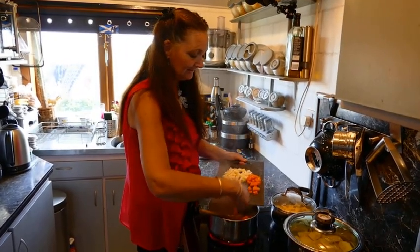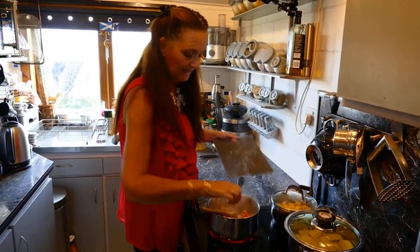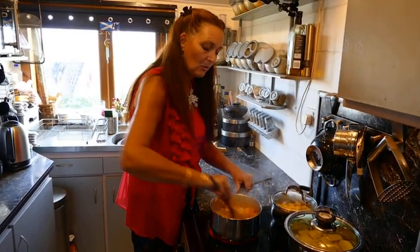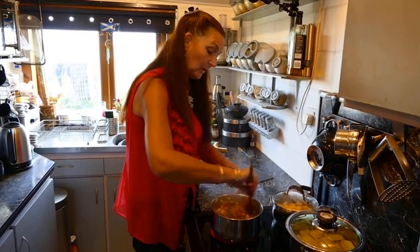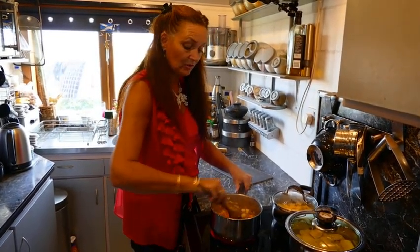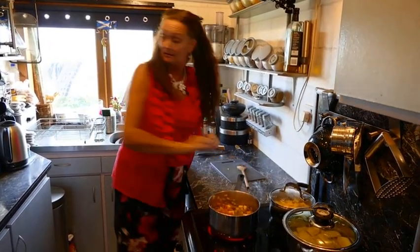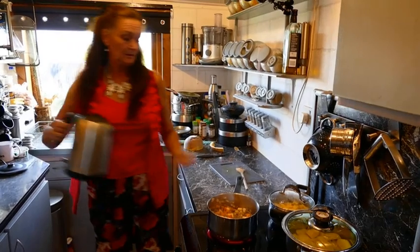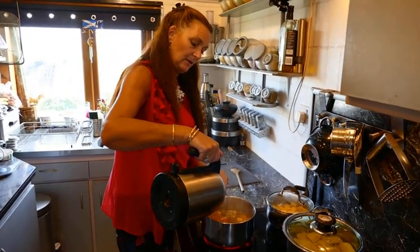Just in with the vegetables. Then hot water over the top — that doesn't need to be hot water, but just for quickness. All you're having to do is cover it, so just give yourself a rough idea by flattening it slightly and then bring it back to the boil.